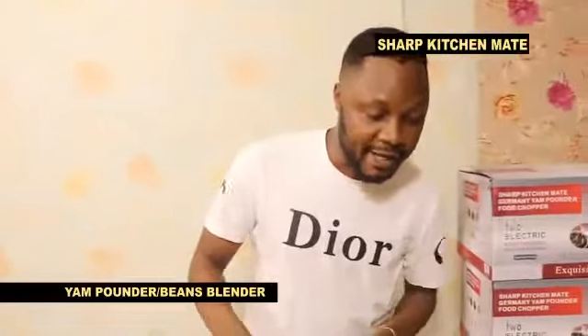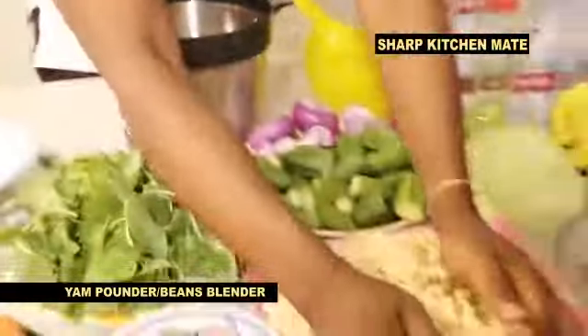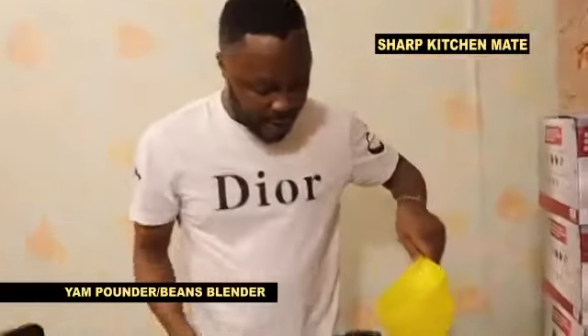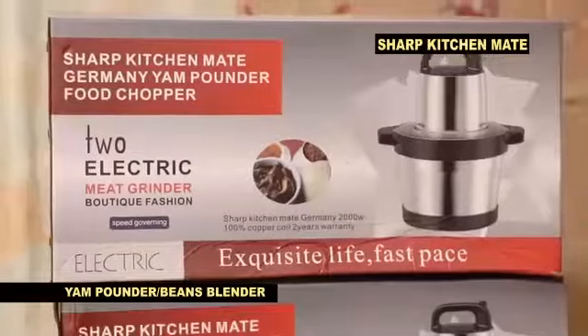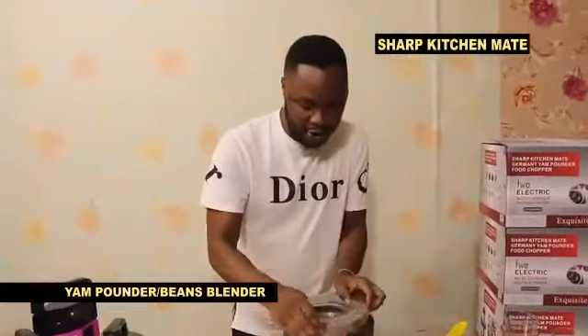For program number two, in case if you want to blend your beans for moi moi or beans for akara, you put your beans in. Under one minute, you add a little water — very simple. What is the name? Sharp Kitchen Melt, as seen on TV.